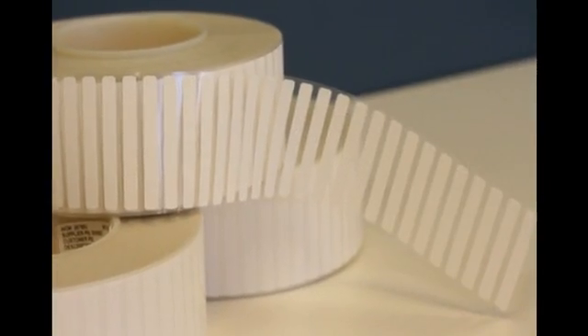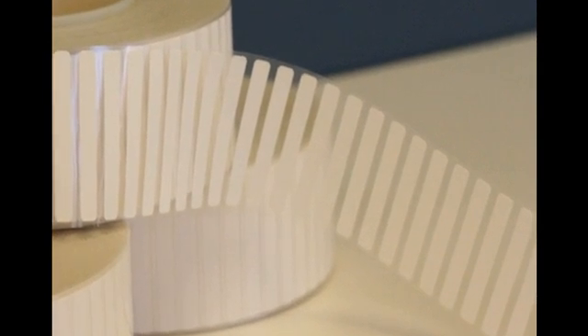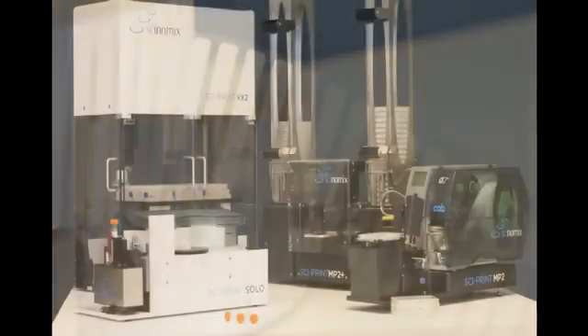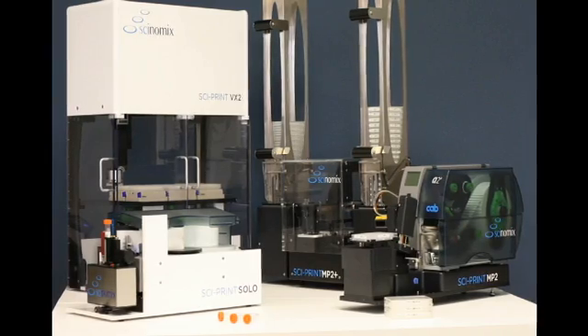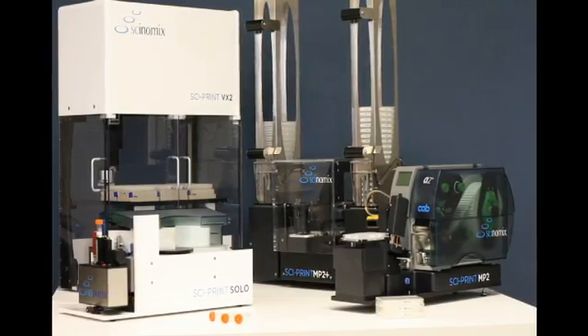Labels suitable for use in minus 80 degrees Celsius freezers that are compatible with Synomics's plate labelers are available and are normally stocked for quick delivery. The Synomics line of labeling systems for vials, tubes, and plates can increase your efficiency, allowing you to concentrate on more important tasks in the lab.